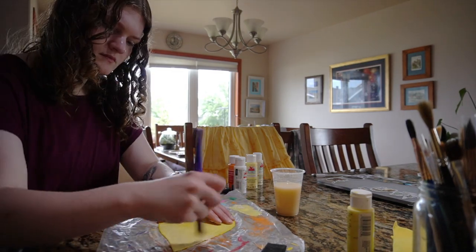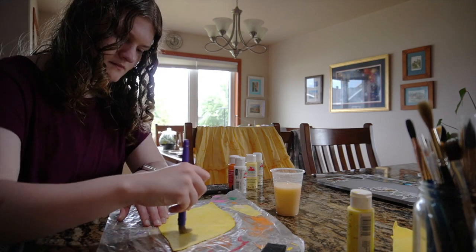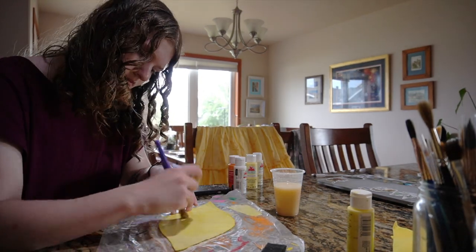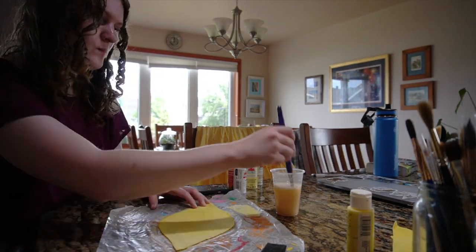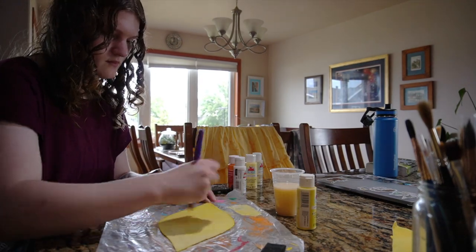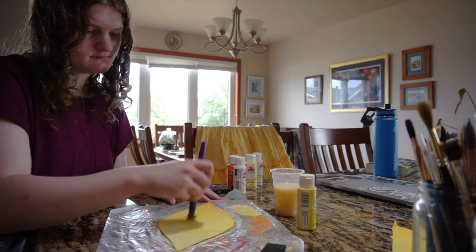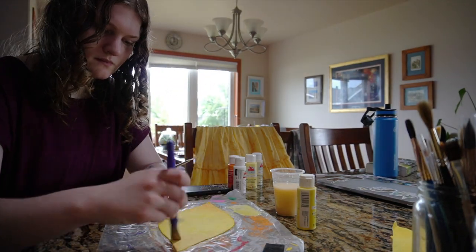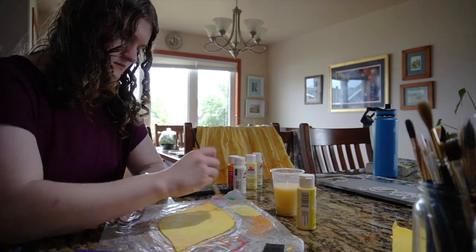I'm just creating an ombré effect on each of these leaves. I'm also using a glass of water to dilute the paint and help it spread around the petals way better. This is a tip that came from Dress Me Up Scotty's video — she wetted her leaves with a spray bottle, but I'm just using a glass of water and it works extremely well. I recommend diluting the paint on your petals.